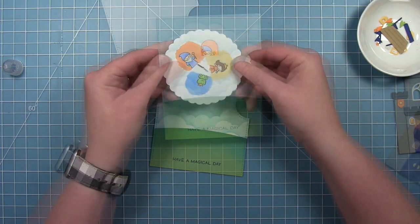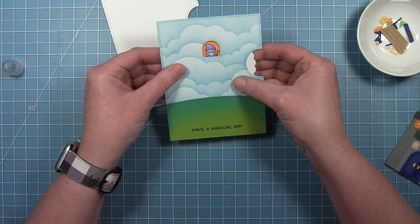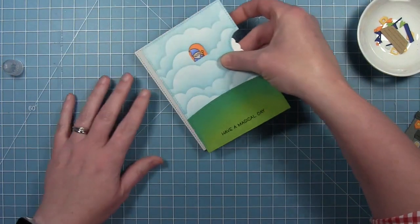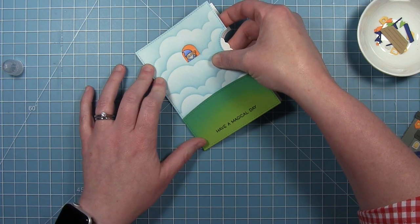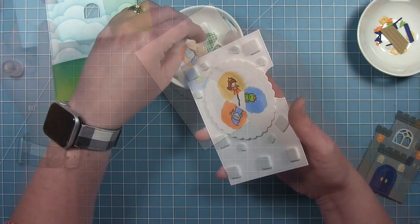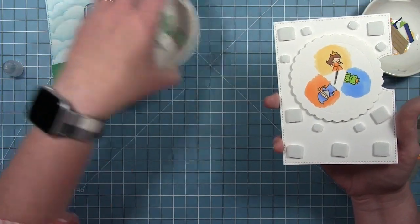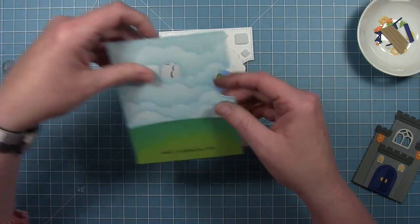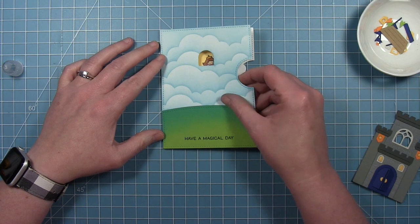I'm going to make sure that the liner paper is pulled off those little foam squares. Then I'm going to line up my images in my window, using those score lines on that wheel to shift around and line up with the top of the window and then the side where the wheel turns. Then I'm just going to layer that on a white base that I've cut with that same reveal wheel die. Now I can add foam all around making sure to avoid the wheel, and I can layer that piece right on top, just lining up those two die cut pieces.